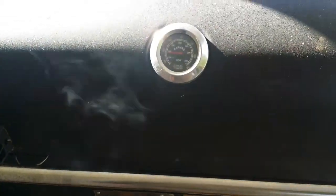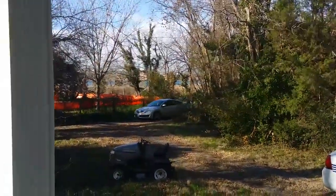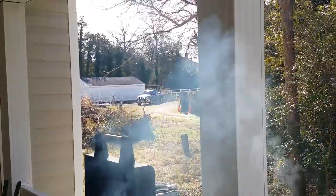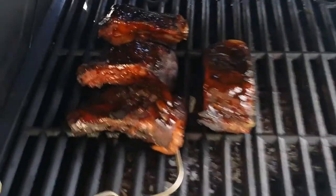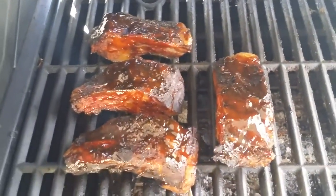We'll be back in a couple hours, maybe an hour, so we can baste it. Other than that, it's a beautiful day on our compound — we call it a compound — everything is pretty nice, probably about 40 degrees outside. About an hour in, I just basted them again — looking pretty good, about two hours left.